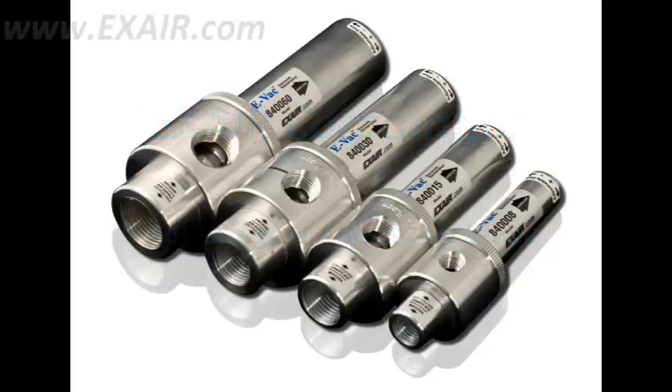Today we'll discuss the adjustable EVACs. These are the most versatile vacuum generators because they can do the work of non-porous and porous vacuum generators by a quick turn of their exhaust.